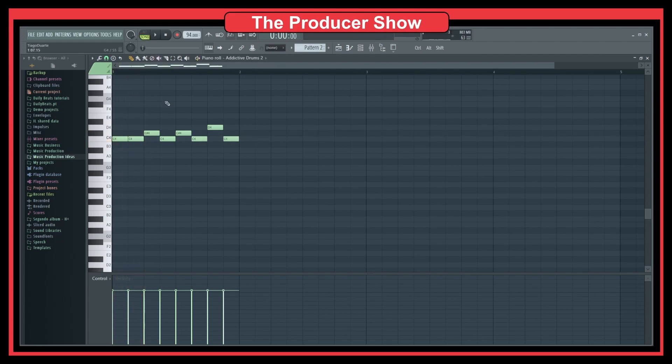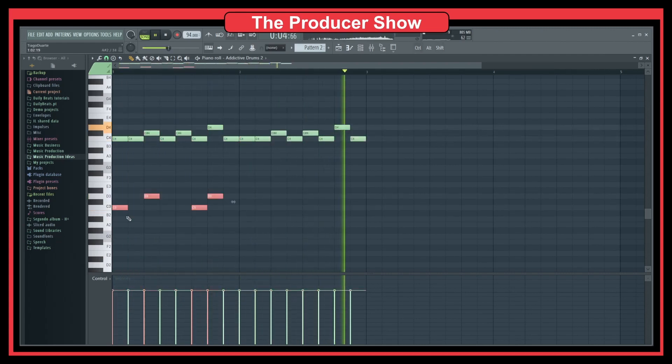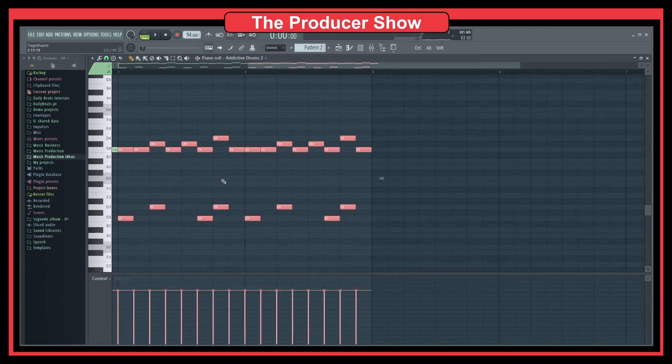Let's listen to everything together. We could also add the battery sound to the snare and maybe the kick as well. As you can see, we now have the electronic drums supporting the live drum sound — you can hear the difference.